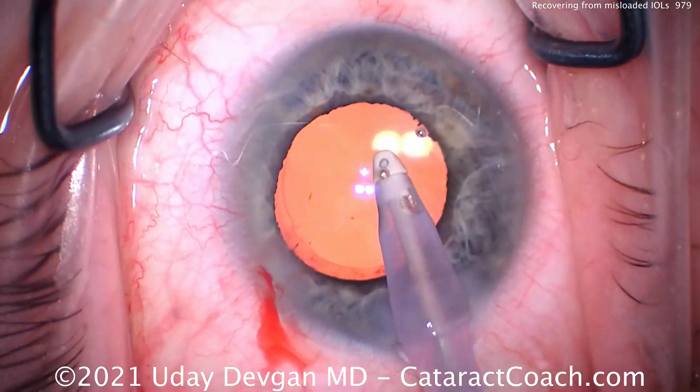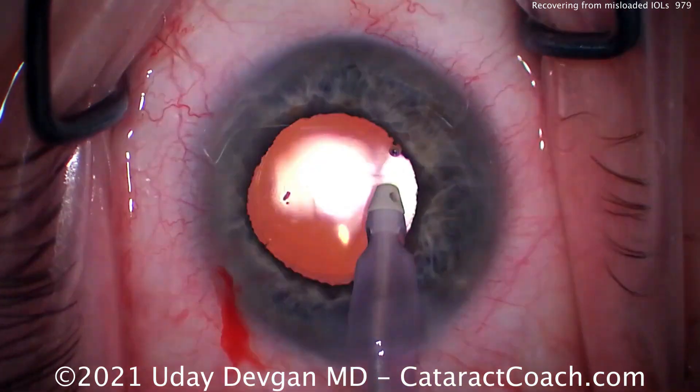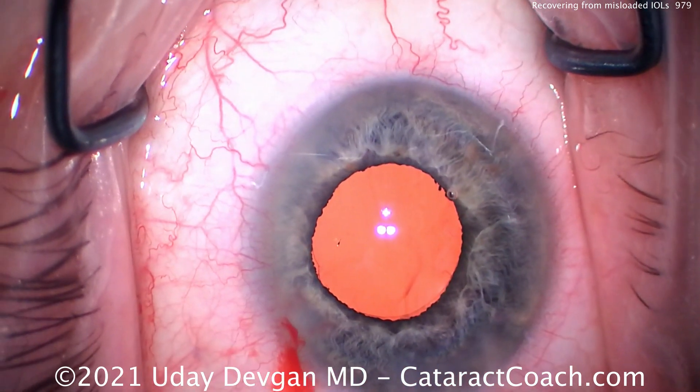This looks great. We'll finish up the case here. You can see the case is otherwise totally normal. The patient had a beautiful visual outcome with no deleterious effects. So that looks great. I'm going to seal up the incision. Let's go to the next case.